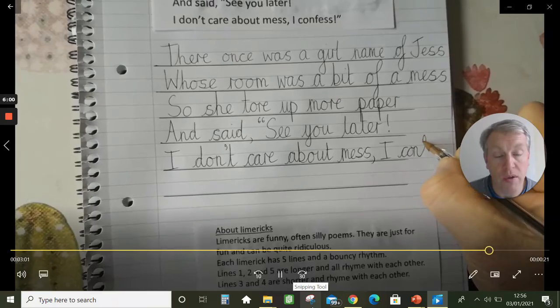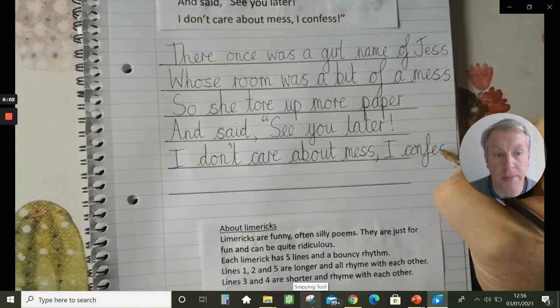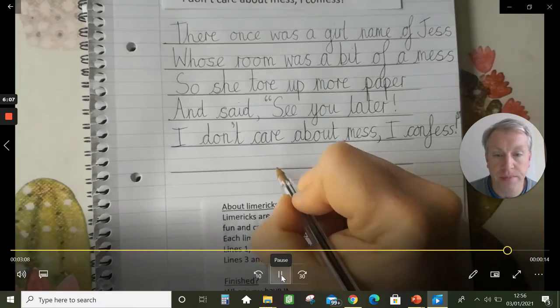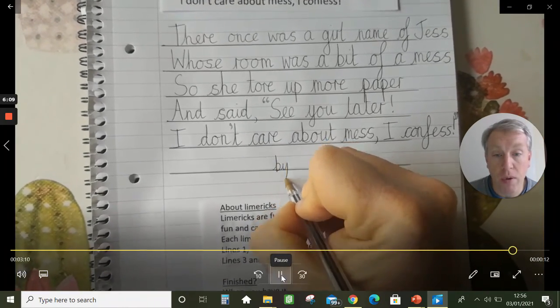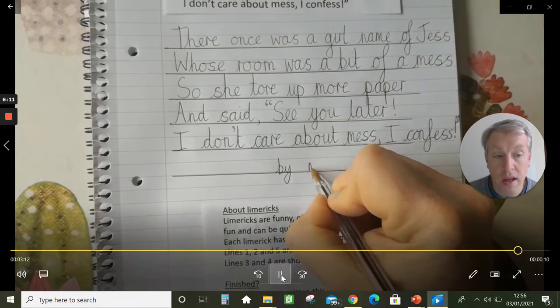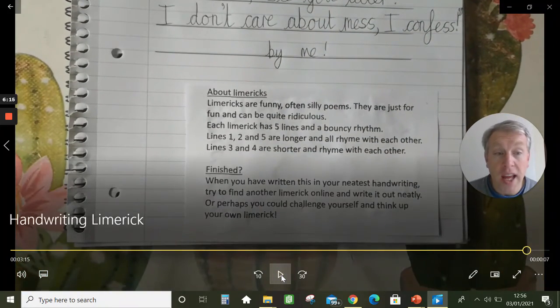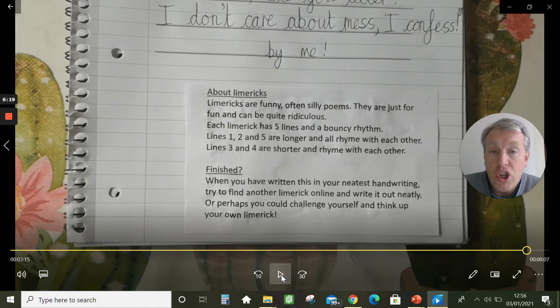When you confess, you say something which you feel a little bit guilty about — I confess. And that poem was by me. So if you would like me to write a poem about you, make sure that you comment on our Google Classroom.